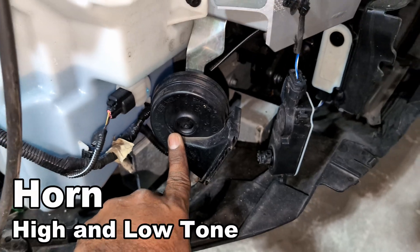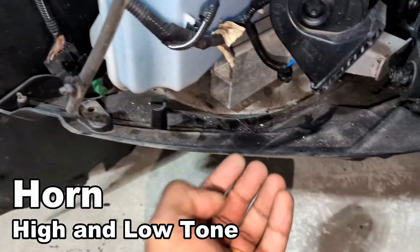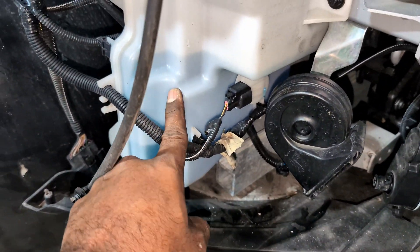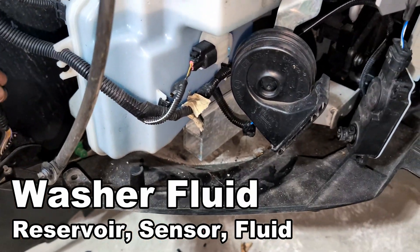For the horn — there's a high tone and a low tone, one on each side. So if you're replacing the horn, you'll need to take this piece down to get to it. Your windshield washer fluid pump is there too — if that ever goes out, that's where you'll be working.